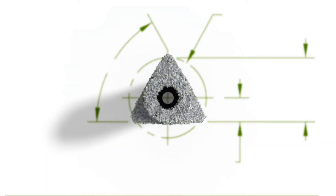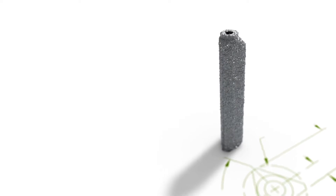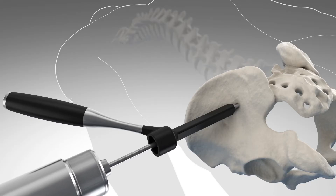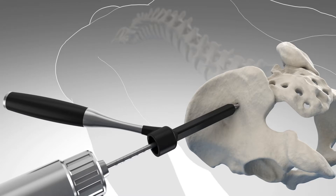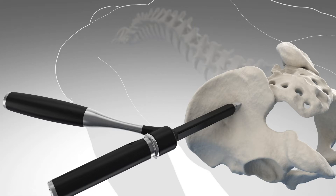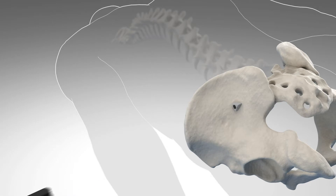The sacroiliac joint fusion as it's done now with the iFuse procedure is quite minimal. The iFuse implants are driven in from the ilium into the sacrum, so it's a sacroiliac fusion. The procedure itself is quite safe and what we call minimal.